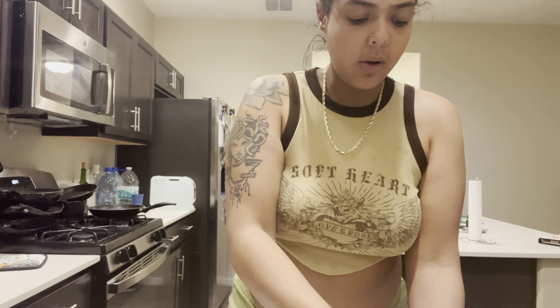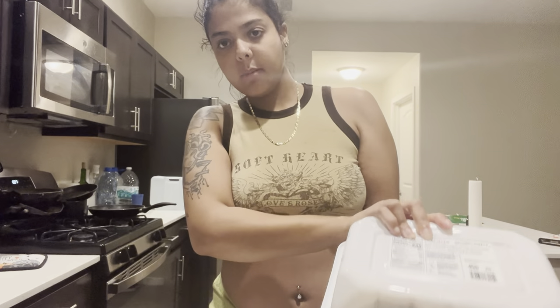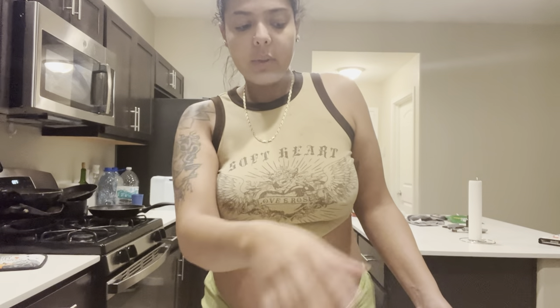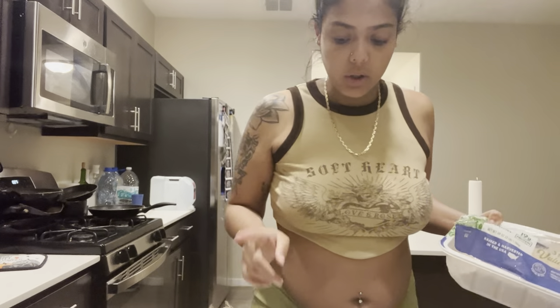Okay, the turkey is defrosted. I'm going to drain it and transfer it to a different bowl. Next part is super controversial - I do clean my meat. I put some lemon juice over it with some salt, rub it in, and rinse it. I know it's controversial because of spreading germs, but after I'm done cooking I clean my sink and I throw out the sponge. So up to you - you don't have to clean your meat.